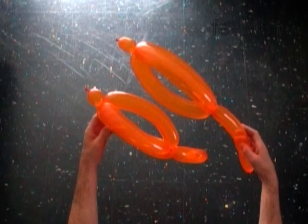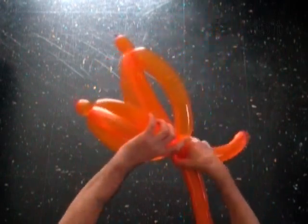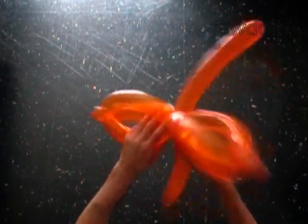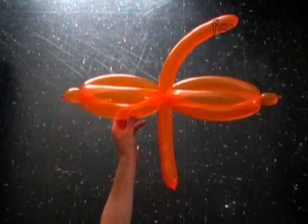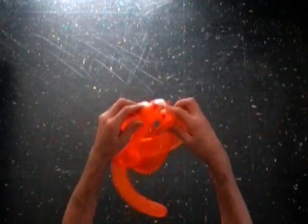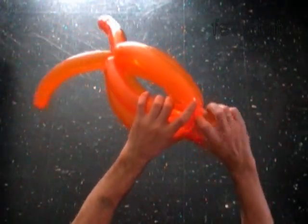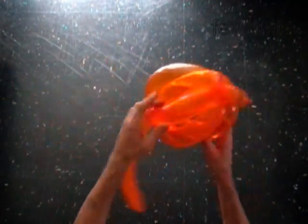Now we have to attach both sculptures together. Lock the locked ends of both fixed bubbles in one locked twist. Fixed bubbles in proper positions.